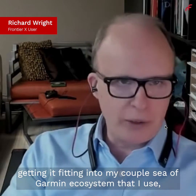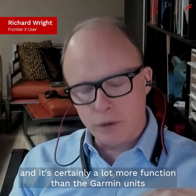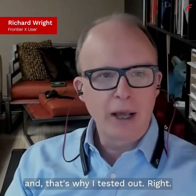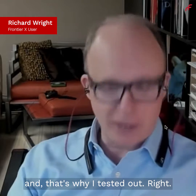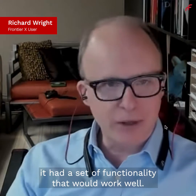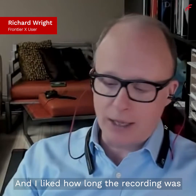I've got mostly a Garmin ecosystem that I use, and the Frontier X is certainly a lot more functional than the Garmin units because there's not really another product like it. I think I was one of the first people to order it because it had a set of functionality that would work well.